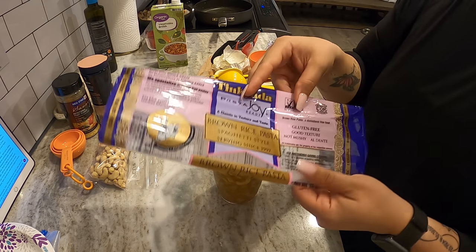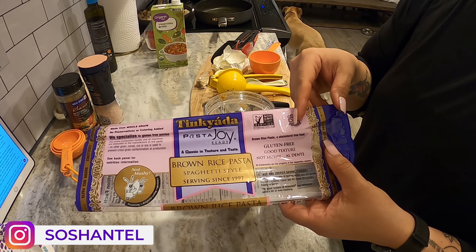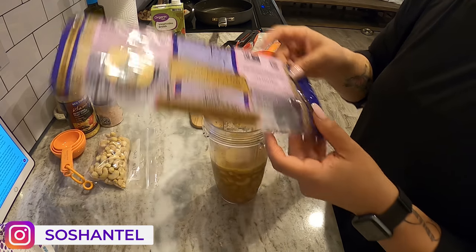This is the brown rice pasta that I like to use. I bring the water to a boil, put the pasta in, turn the water off, cover it, and leave it like that for 18 minutes — and it turns out so good. You guys, you have to try it.